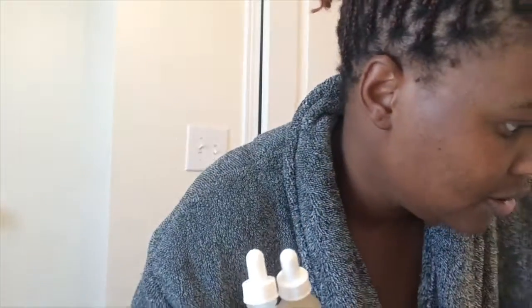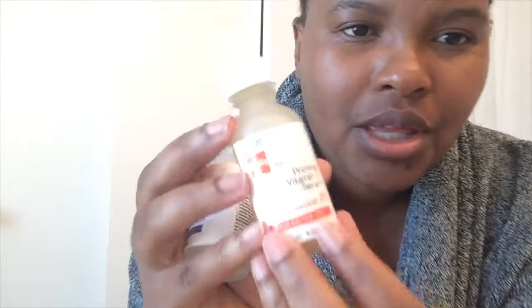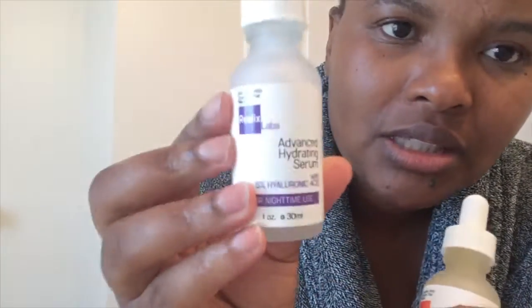I wait a minute for the Sculpt Vitamin C to absorb into my skin. I also have this Prime Vitamin C serum with five percent ascorbic acid. I also have this Advanced Hydrating Serum with five percent hyaluronic acid — that one is for my nighttime routine. Let me know in the comments if you want to see a nighttime routine, and if you like this video so far please click that like button and subscribe if you're new.